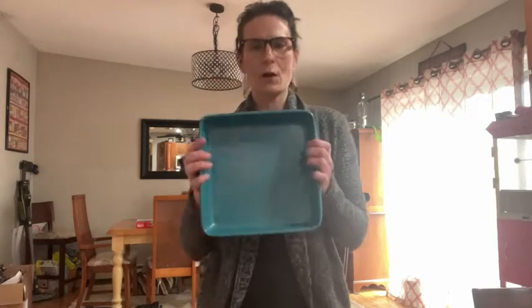It is ceramic coated and you can see it has the flex inside, so it's non-stick. Because of the ceramic, it makes it chemical free and also lead free.